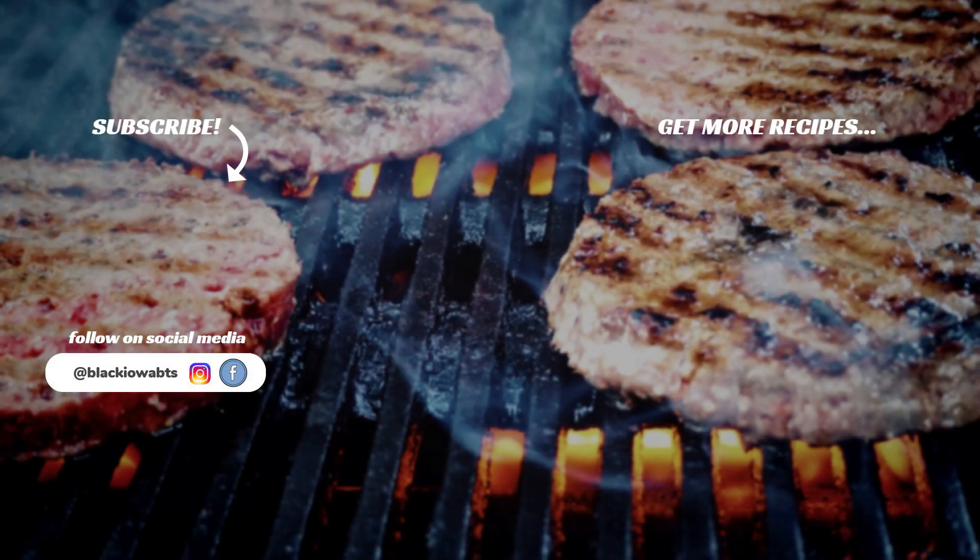I want to thank you for going with the flow and watching another episode of Cooking with Black Hour. Make sure to like and subscribe and follow me on social media. You can also watch all my other cooking videos right here on my YouTube channel. Now if you will excuse me, I'm going to do a little dancing with this sandwich. I'll talk to you next time. Bye-bye.